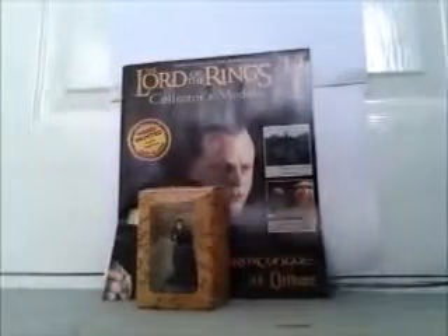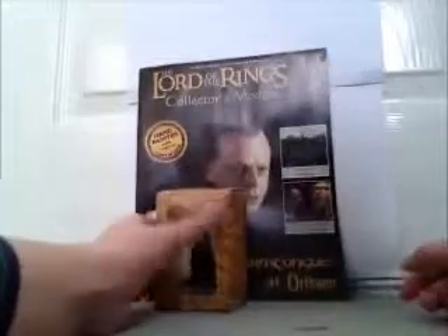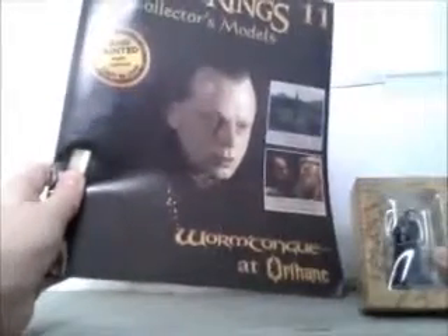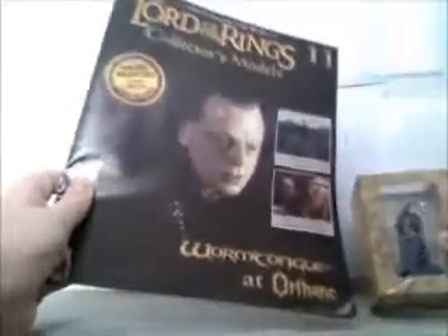Hey guys, I just thought I'd do a little review of this. It's the Lord of the Rings Collector's Models — this is Issue 11 with Wormtongue, I think that's how you say it.